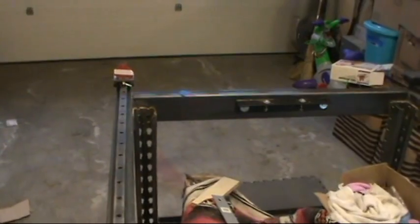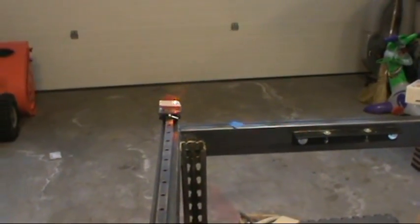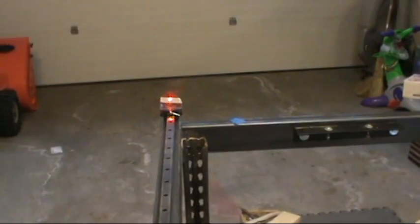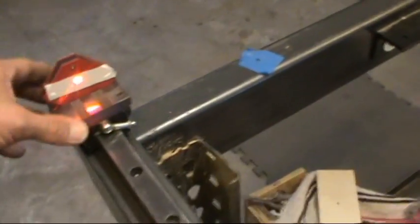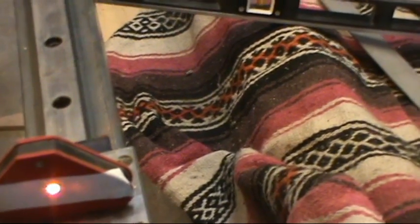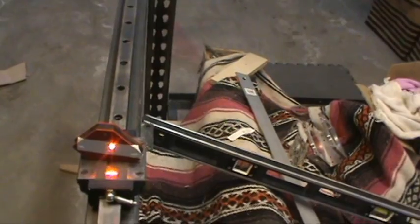I have the laser level set up down there. Theoretically if both points are aligned, the laser should hit that indicator mark — and it does, which I'm happy about. That was a struggle to get to that point. As I move the block down the rail it should stay at that level and not jump up or down. Bringing it down — it's dead center on that laser point. Moving it further, it's perfect.